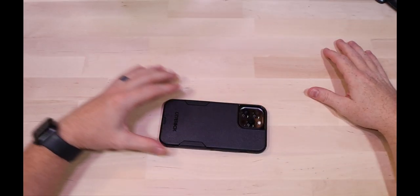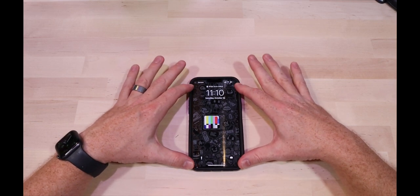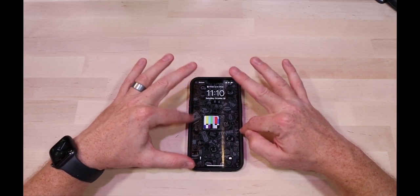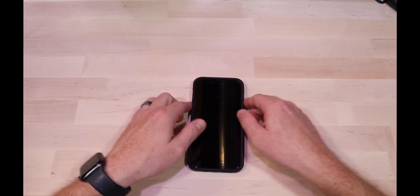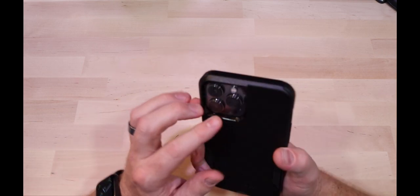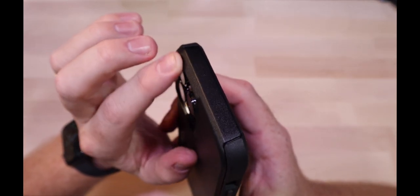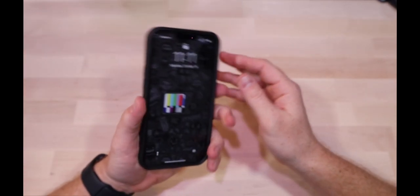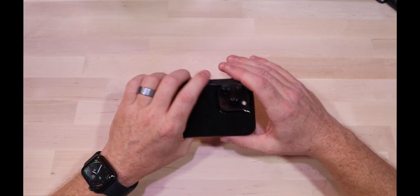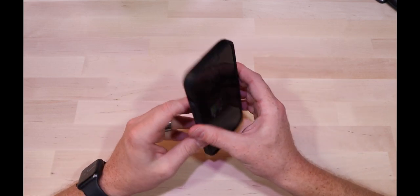There's a very good lip around the edge, so if you put your phone down face down, no problem. It rocks a little bit, but does that really matter so much? It's obviously going to protect the glass around your cameras. It feels premium, it feels tight, it feels like one unit — the whole phone and the case marry pretty well.